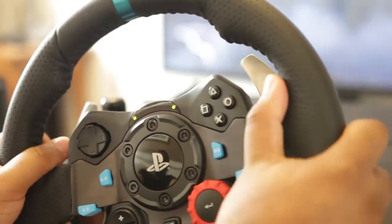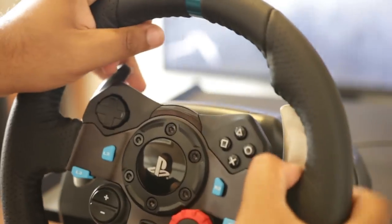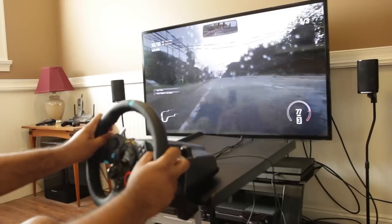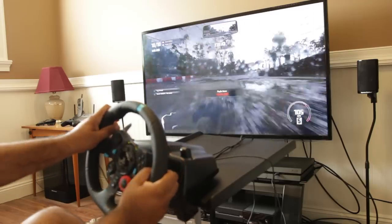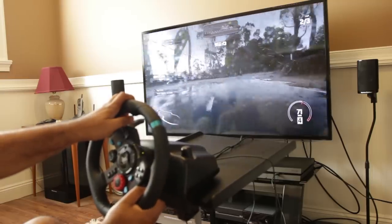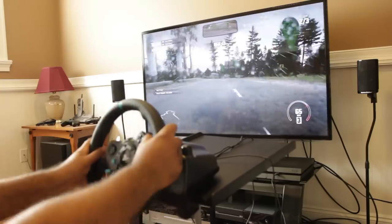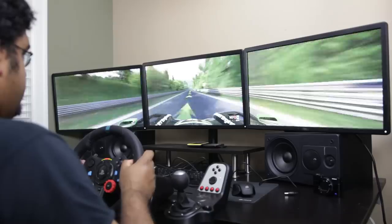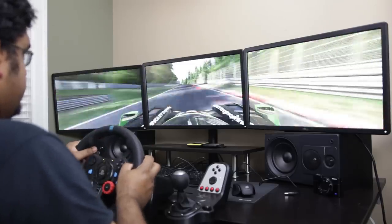In terms of compatibility, the G29 works with the PlayStation 3, PlayStation 4, and PC, while the G920 works with the Xbox One and PC. On PS3, all the latest Gran Turismo games work without issues due to G27 platform support. On PlayStation 4, Drive Club and Project Cars are fully optimized for this hardware. On the PC side, not many games have a native G29 preset aside from Project Cars, but that's not a big deal.